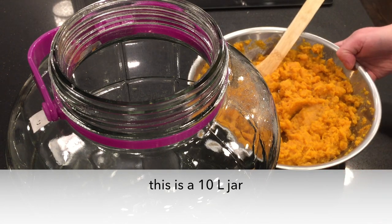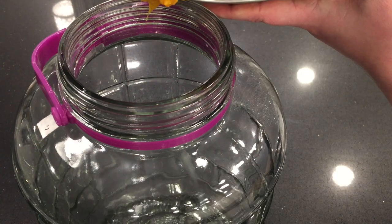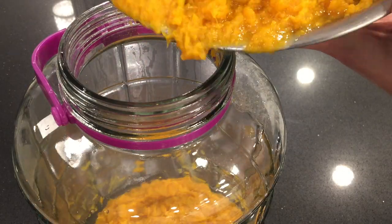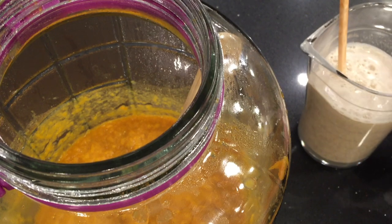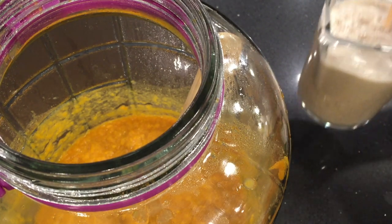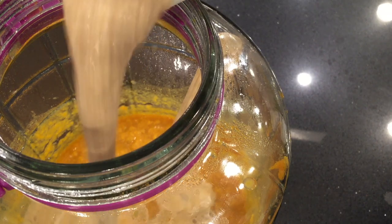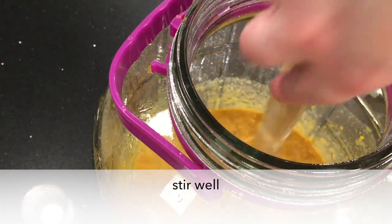This is my 10-liter jar, which will be big enough to hold all the sweet potatoes and rice I'm going to use. I get the mashed sweet potatoes in there carefully. Once it's cooled down, I pour in the nuruk mixture and stir it really well.